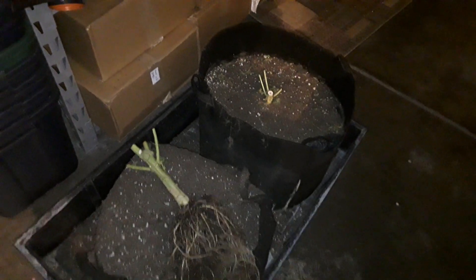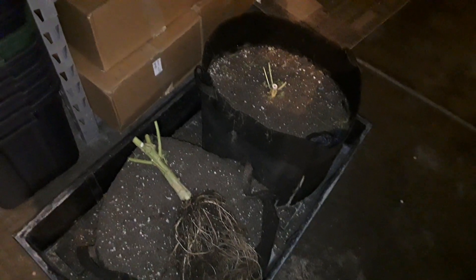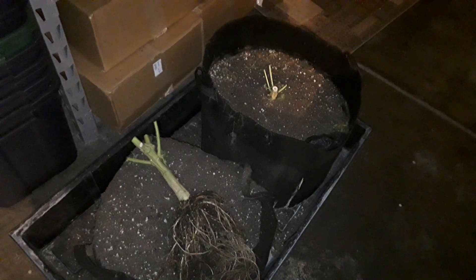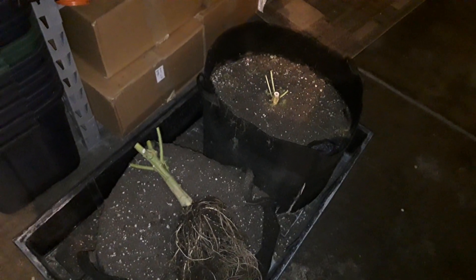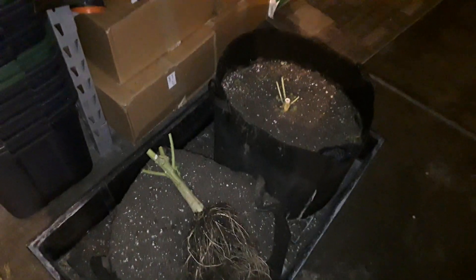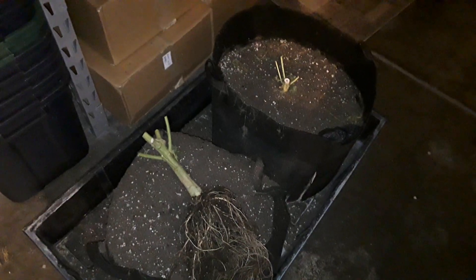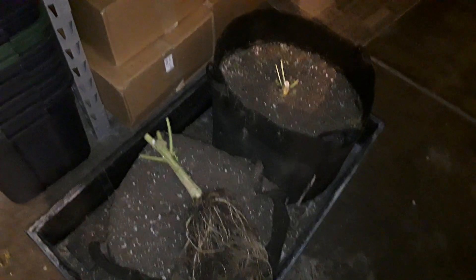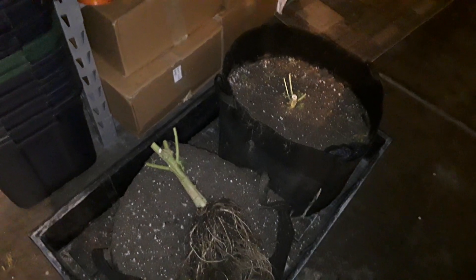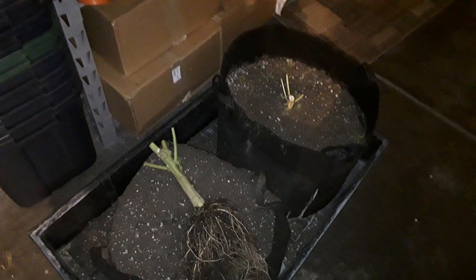Looks like we're gonna walk away with about a pound and a half per plant. The overall difference between the two so far wet is about anywhere between a half ounce to three quarters of an ounce — depends how it dries. So the LEDs might have hung in there. I'll let you know once I have it all dried, cured, weighed, signed, sealed and delivered.